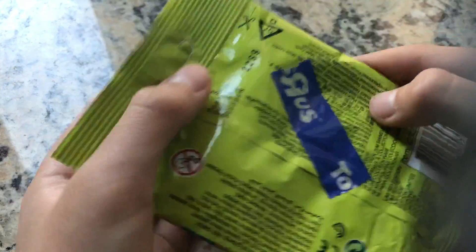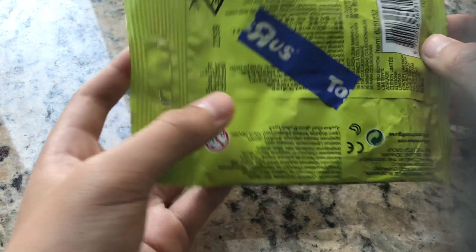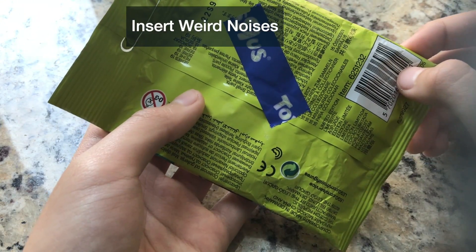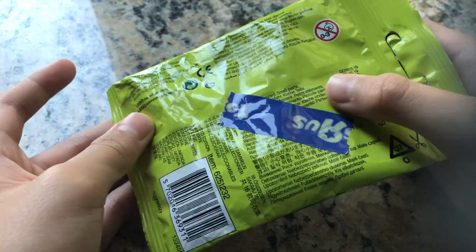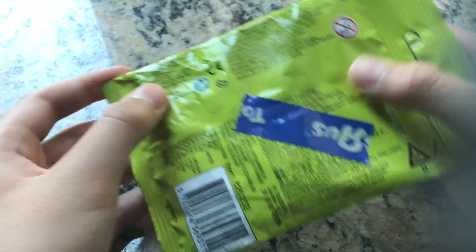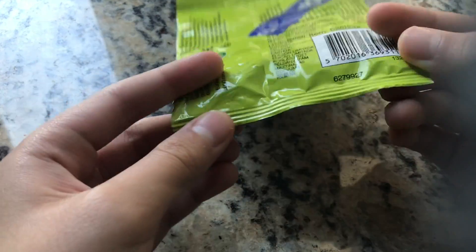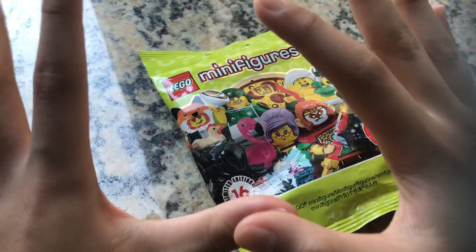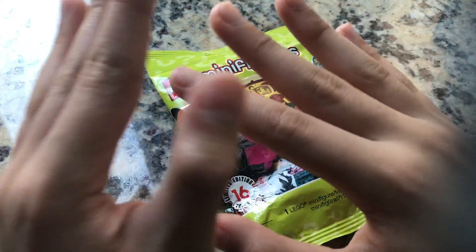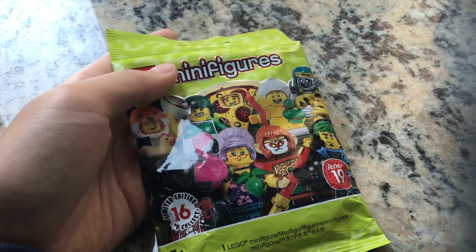On the back we have a Toys R Us tape which I cannot remove — and yes, I have Toys R Us in my country. There's also the age zero-to-three choking hazard warning in every language, a recyclable symbol, and a barcode. As for bump codes, I don't think they use those anymore. Spoiler alert: bump codes do not work — just feel it out.